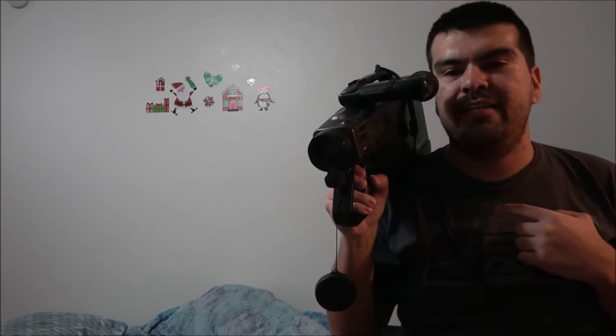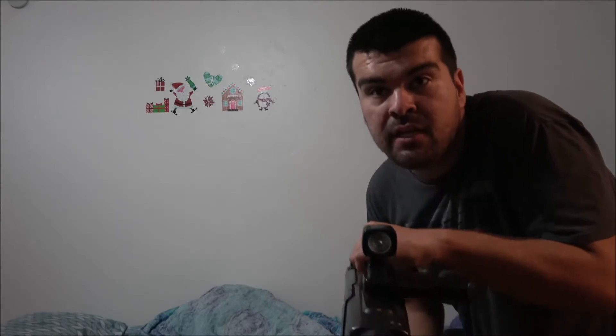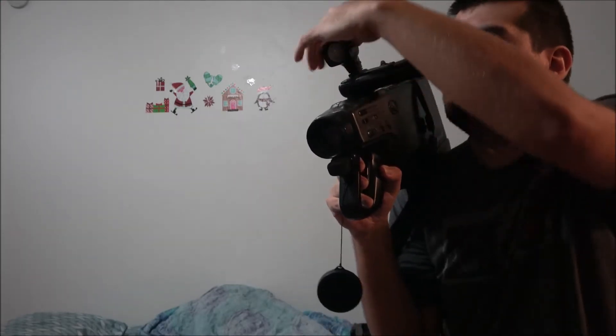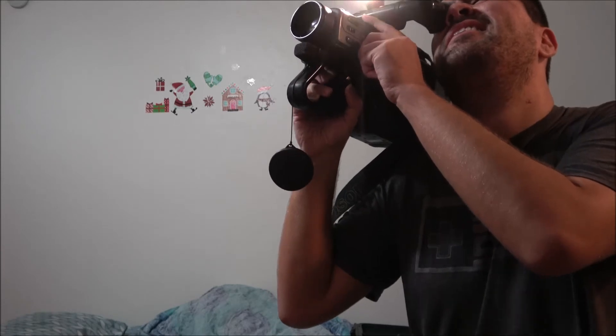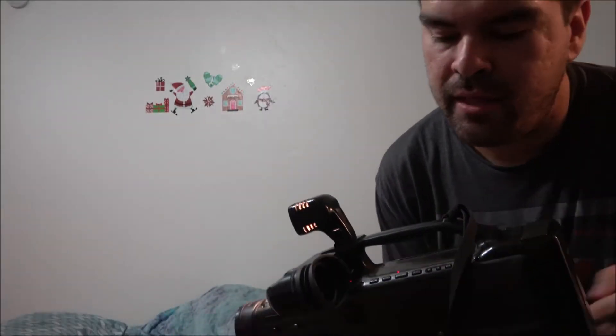I'm gonna record what's behind it. Stopped recording. Here's the light to it — got to tap it because it doesn't always come on. You have to tap it to get it going. Dating time's right.